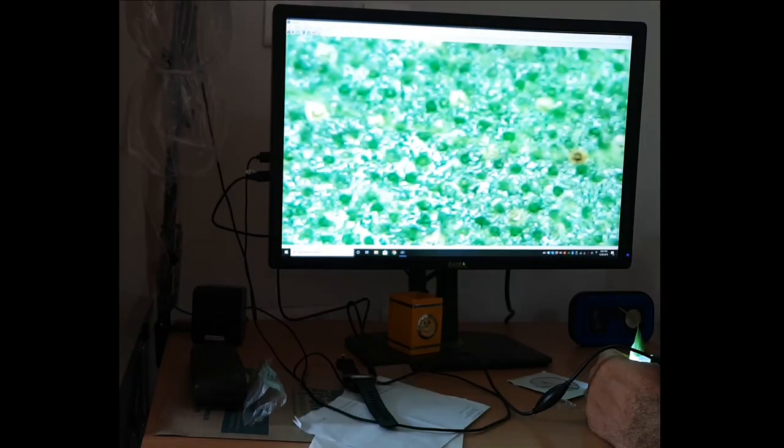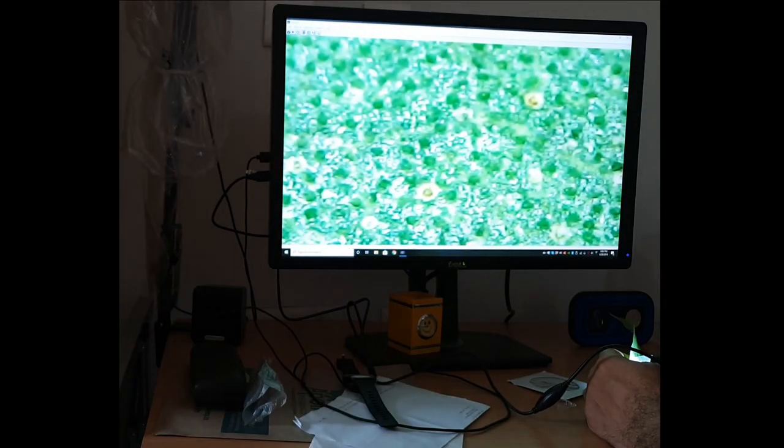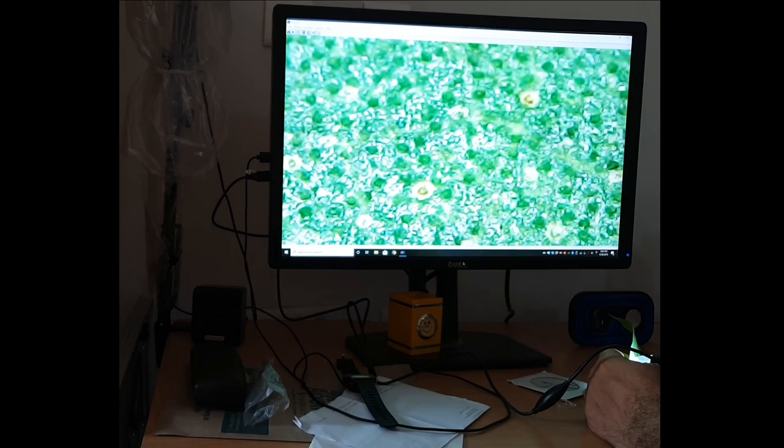Kids are really going to love this device. You have multiple things around your house which they can just place below this microscope and see how they look. Every surface is going to look different. This device also has an additional 6x digital zoom. Let's look at something more organic — the skin on your fingers. Oh my god. That's the skin. It's pretty scary.